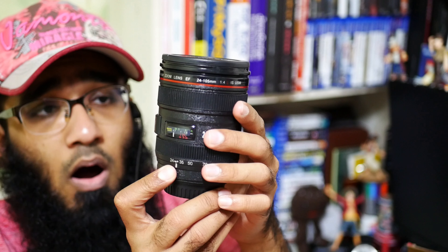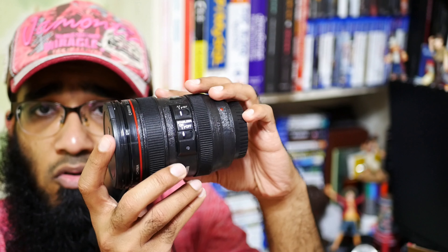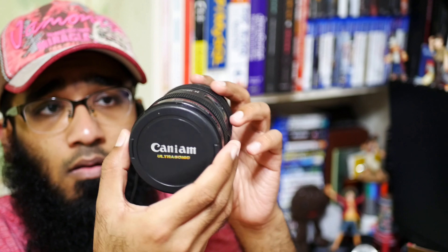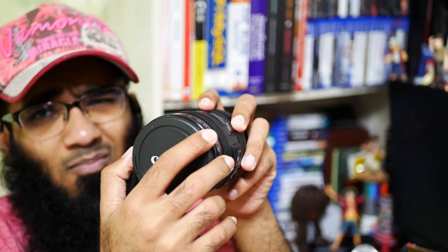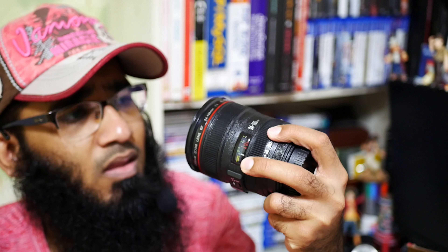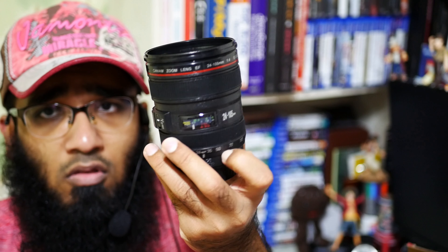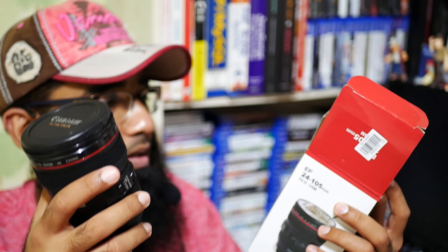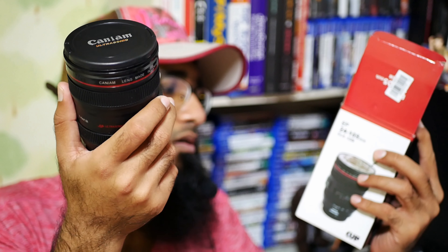The amount of detail is huge, as you can see. Wow, it's really very beautiful. The brand is 'Caniam' — you can see it right there. It's a really beautiful cup, or mug, whatever you want to call it. These are 24 to 105 millimeter.